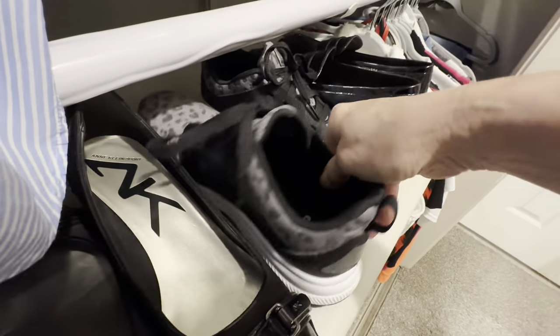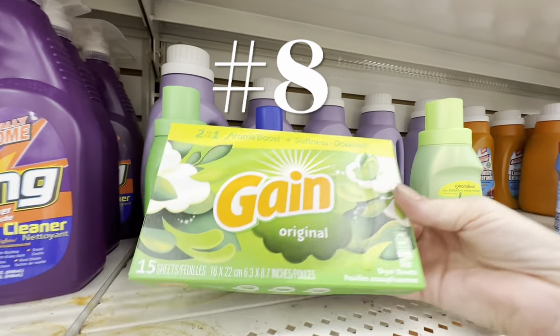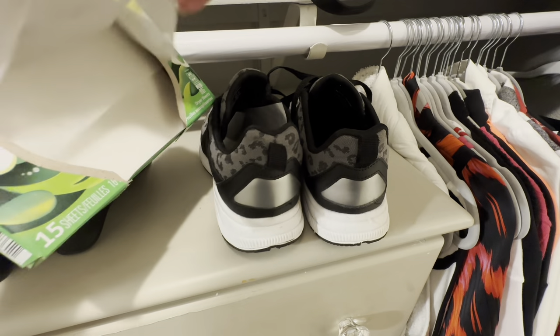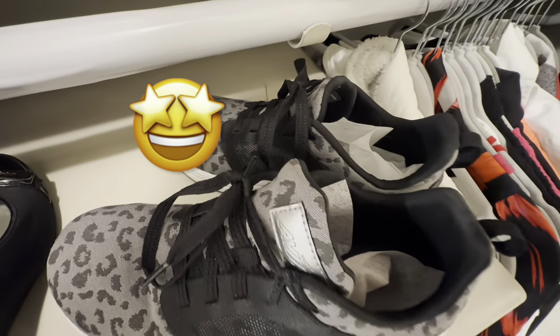Here's a simple and great-smelling hack for shoes and other areas that tend to harbor odors. Even if you don't ordinarily use dryer sheets, grab a small pack from Dollar Tree and stuff one in each of your shoes — you will notice they smell fresh and clean the next time you're ready to wear them.